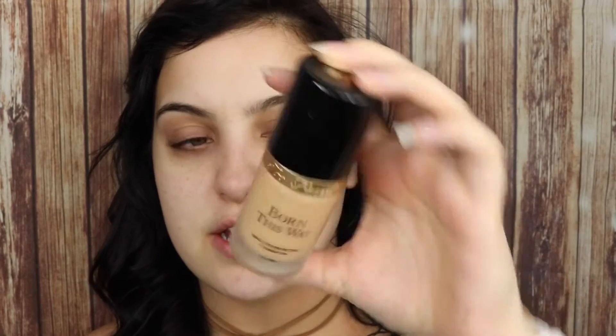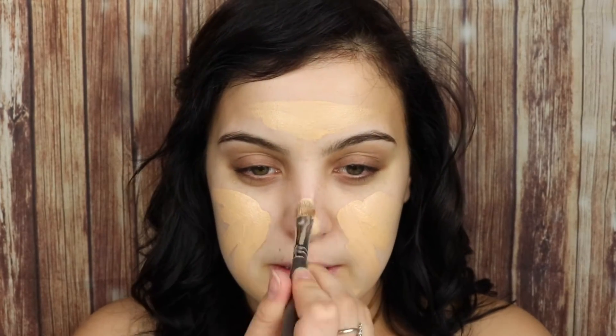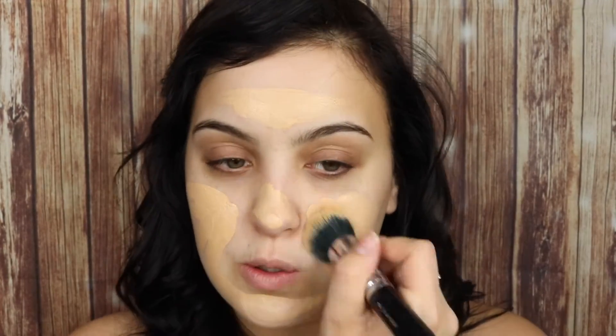The foundation I'm going to be using today is the Too Faced Born This Way foundation, and I'm in the shade Vanilla. I do find it to be a tiny little bit too dark for me, but that's okay. I focus it more towards the center of the face and put less product towards the edges. Because it's a bit too dark, I'll put some under here to blend out, and I'm going to buff that in with my Zoeva 102 Silk Finish brush.